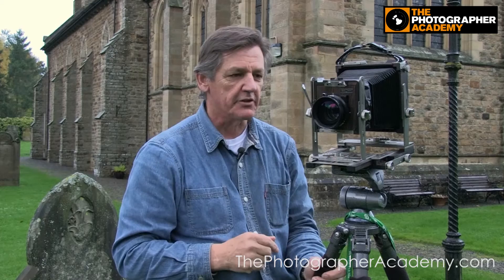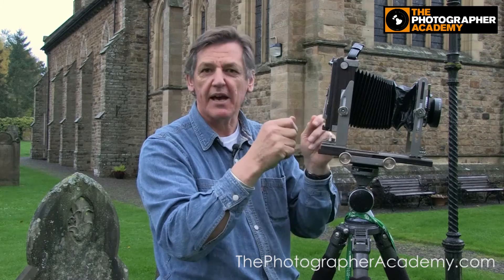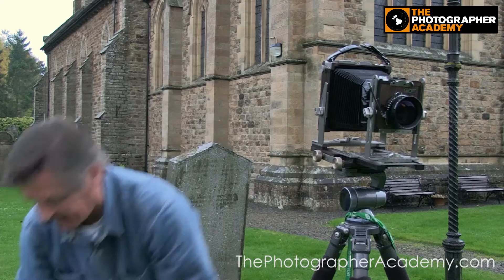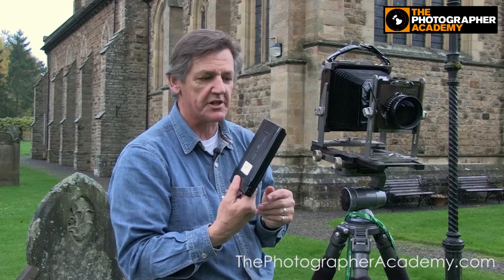On the back you can do effectively the same as you can do on the front — you can swing the back, you can tilt the back, so it duplicates everything. It's terrific. You don't have to think about whether everything will be sharp or not. You can't do HDR on this, but it's old school technology. I use Graphmatics for my film, which hold six sheets of film and are very handy, certainly when you're traveling.